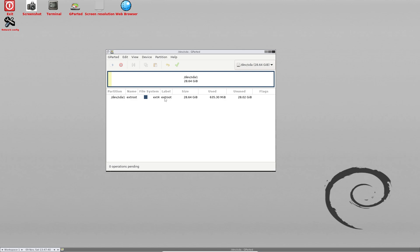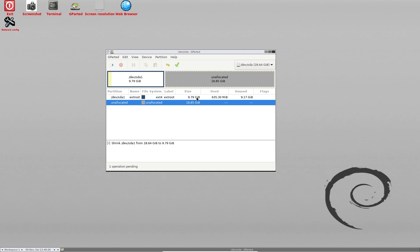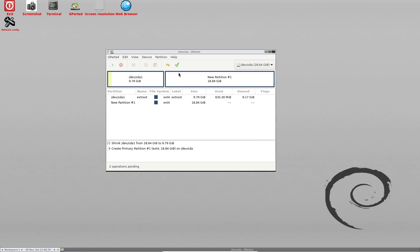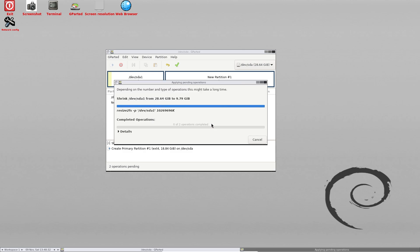Now I'm going to shrink this partition. To do that, I'm going to right-click here and click on 'Resize'. And then I'm going to use this slider to move it back. I wish to give the extroot partition around 10 GB. As you can see, this shows 'new size' which pertains to the already existing partition, while the free space would be the partition that we allocate to the network drive. Once you're satisfied with this, just click on 'Resize'. Almost 9.79 GB is allocated to the extroot partition, while we have an unallocated space of 18.85 GB which we will be using for the network drive.